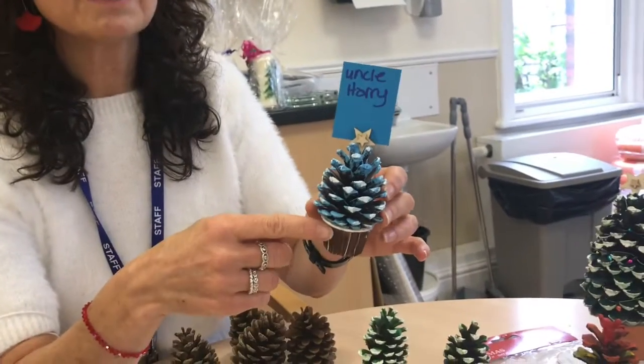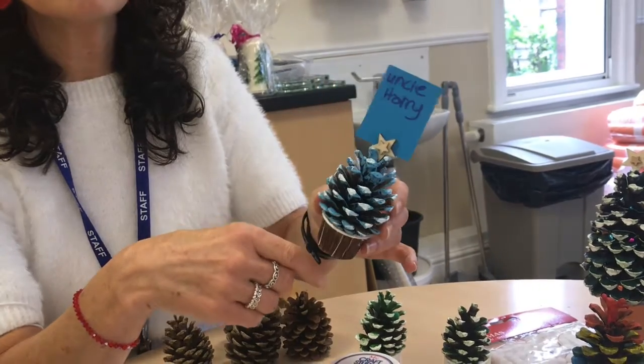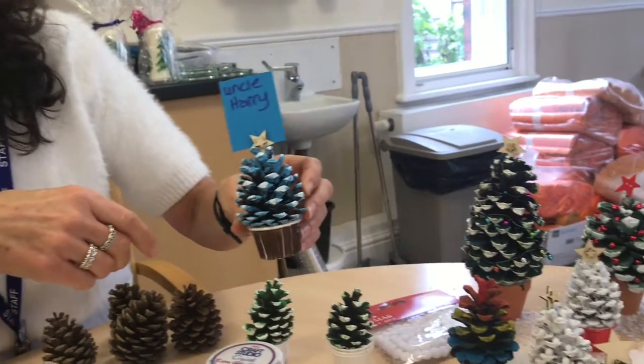Hi, I'm Ruth Lebrow, Creative Therapist at St Anne's Hospice in Heal Green. Today I thought I'd show you how to make a little Christmas tree that you could use as a place setting for Christmas for your family. Something along those lines, which is really easy to make, costs next to nothing, and they just look really nice on your Christmas table.